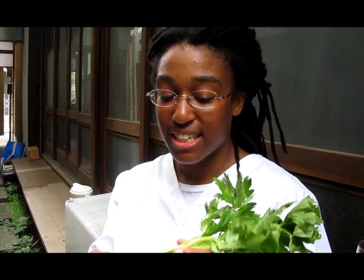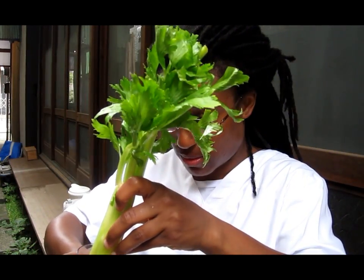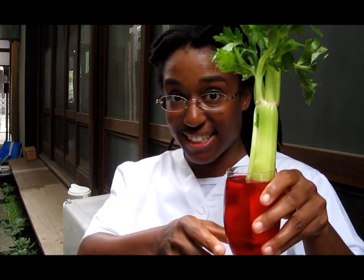Then you get something very special — celery, which is also delicious with peanut butter and raisins. Ask your mom or dad if you can cut the bottom of the celery. After you cut it, take the celery and put it into the glass of food coloring and water. We're pretending this is the bottom of the plant where the roots are, and we're going to see how the water travels through the celery — kind of like how plants drink water.